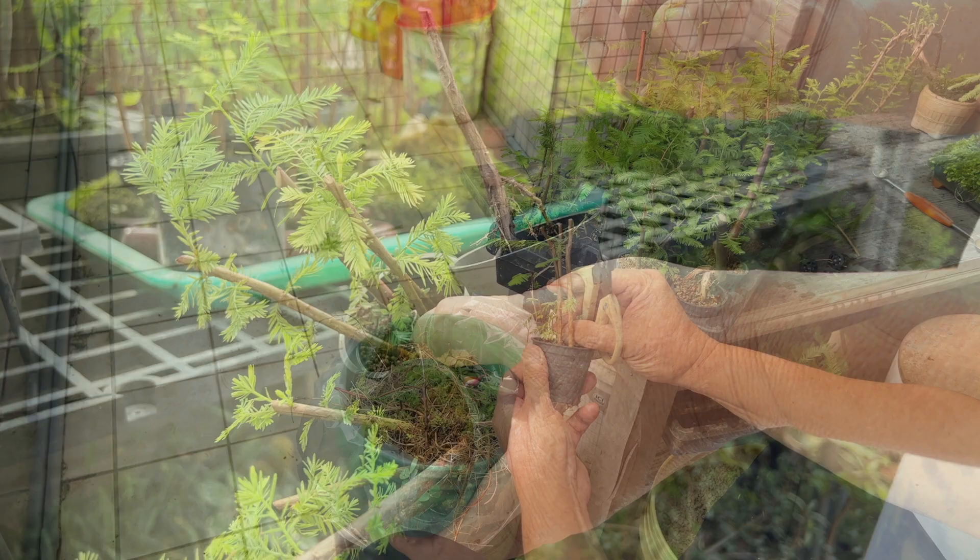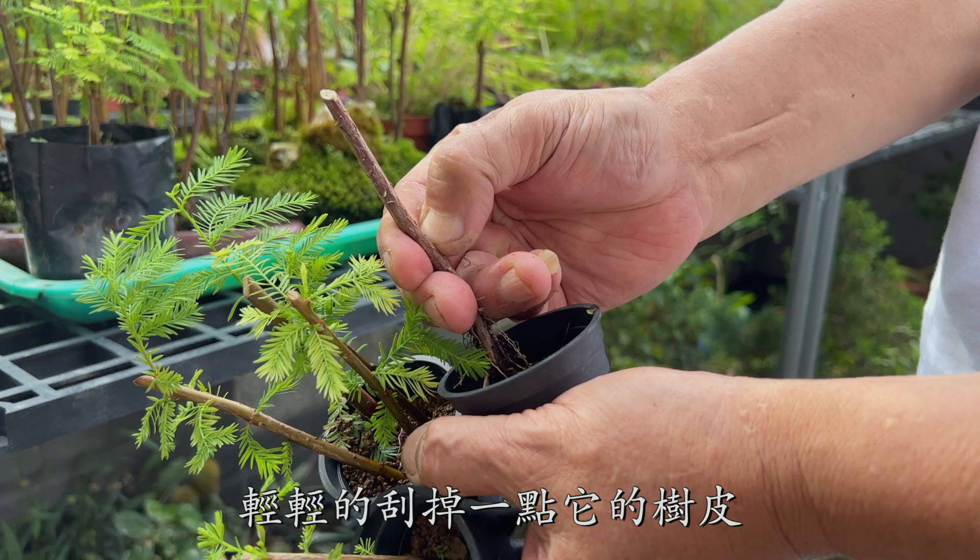How can you tell if a tree is alive or not? Just gently scratch off some of its bark. If it is not green, then it is dead and gone to bonsai heaven.